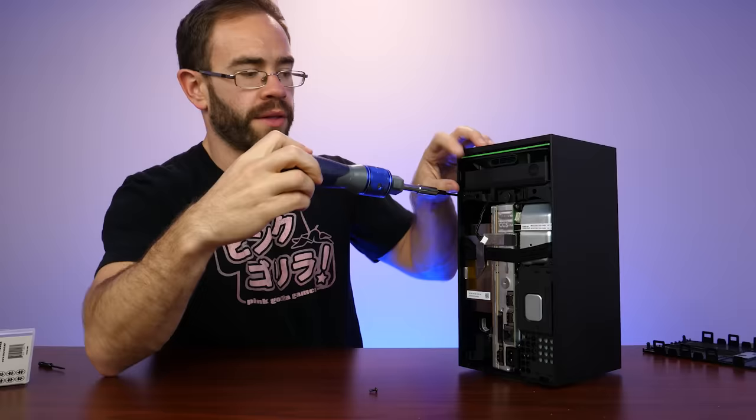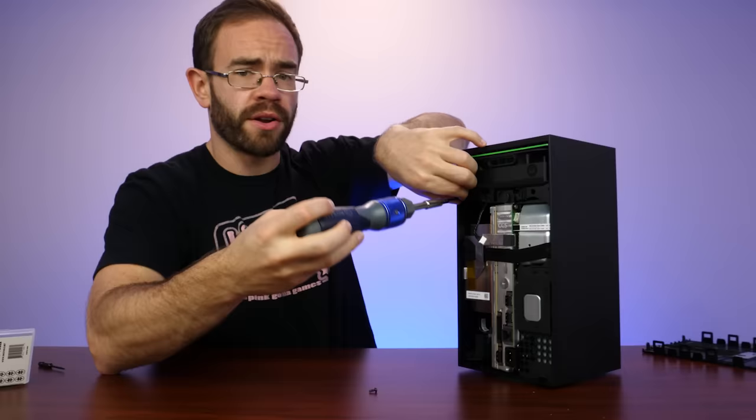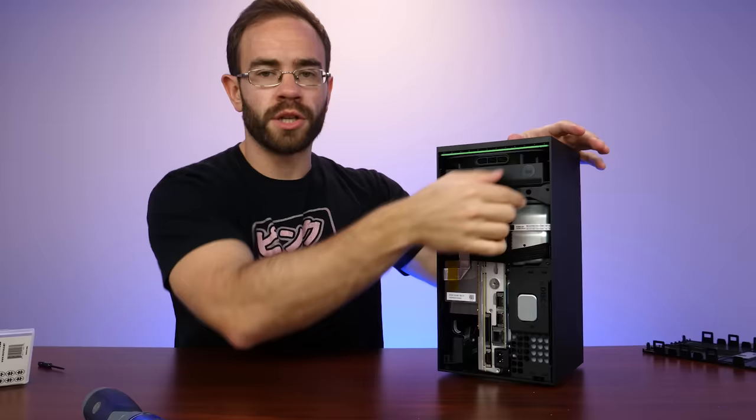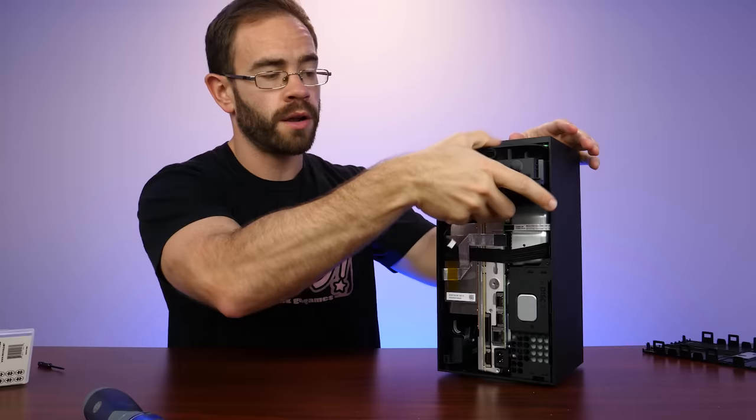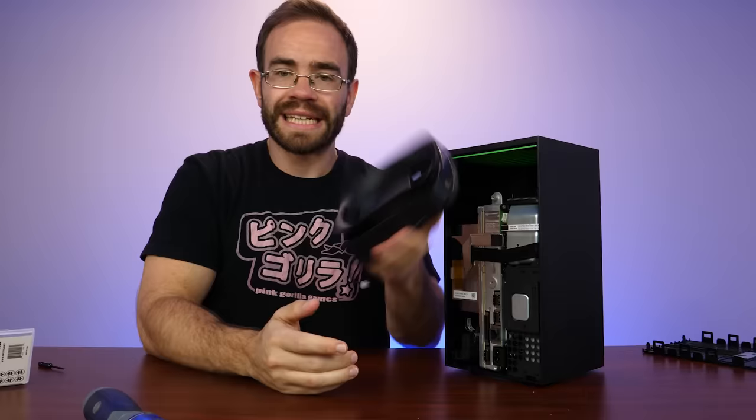It looks like these two screws would be holding some of the plastic in around that fan underneath. And then we have a larger screw here that has kind of rubber around it, which may help to avoid any extra vibration. With just those three screws out and unplugging the fan, the entire fan appears to come right out. So it doesn't take much to get the fan out.